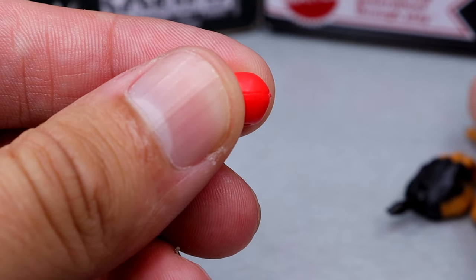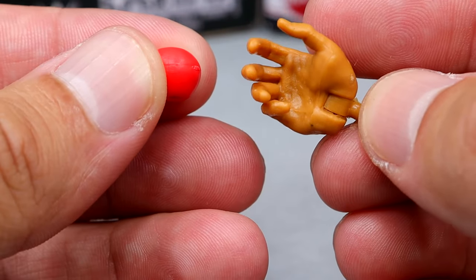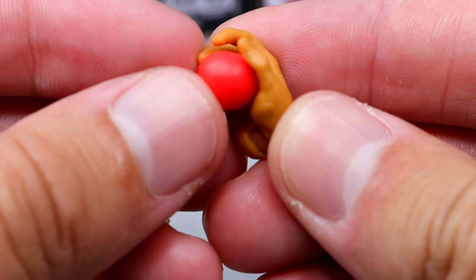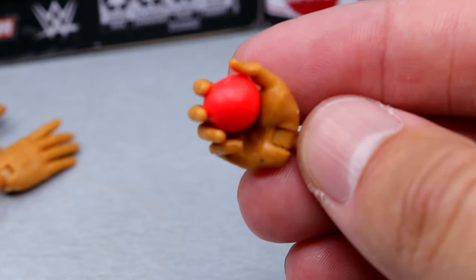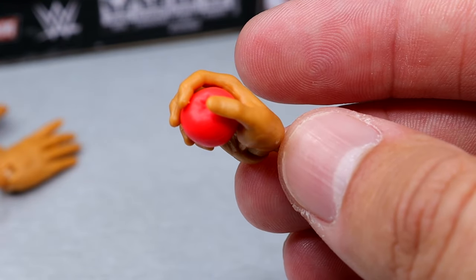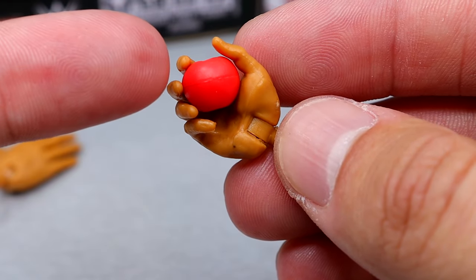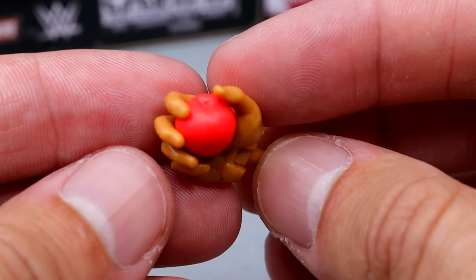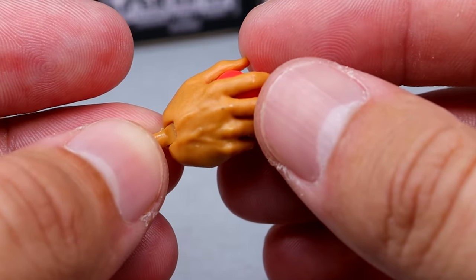One thing I really love is this new apple-holding hand — that is exactly how you hold an apple. You have this new sculpt where you can slide the apple in and he can hold it. I also wish that he had some sort of interchangeable head sculpt where he's chewing or spitting the apple out. And I wish the apple had a bite taken out of it. But I don't hate it by any stretch — it's a good start, and I do like this apple-holding hand sculpt.